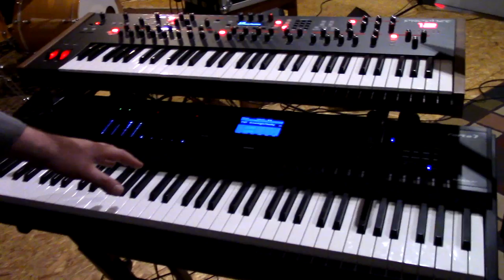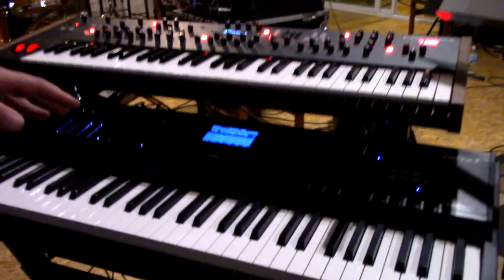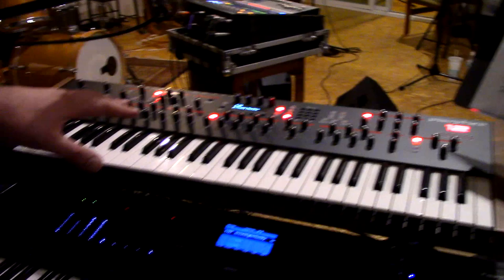Around here we've got the heart and soul of the rig, which is the Kurzweil Forte 7. I could actually do the entire gig just on this keyboard if I wanted to — it does all my splits and layers, it does about 90% of sounds I would say, and it's a pretty awesome board. On top we have a Prophet 12.